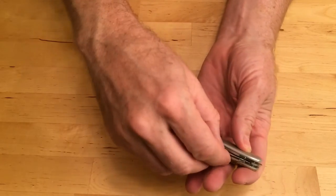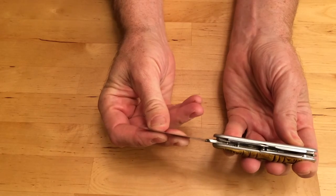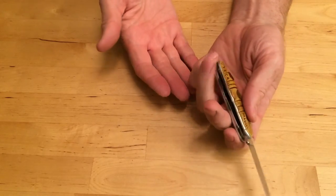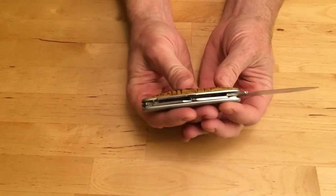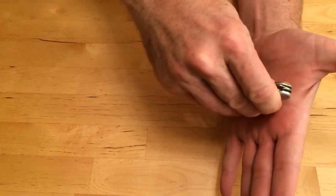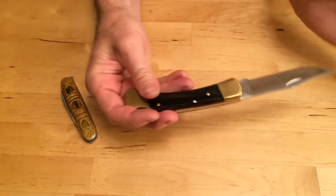Now to open a knife, hold it in one hand, use your fingernail to open it until it snaps into position, and then your knife is open. To close it, hold the handle, and then use your open palm to close it until it snaps.